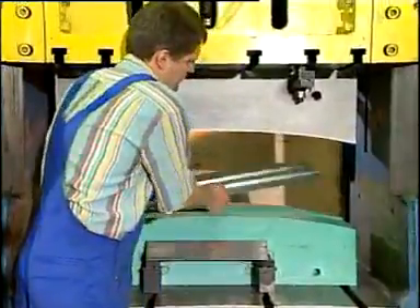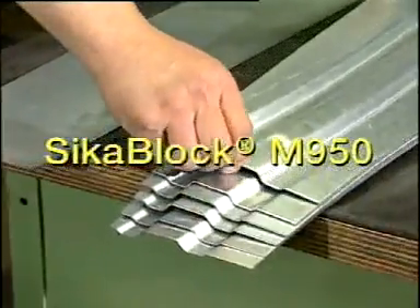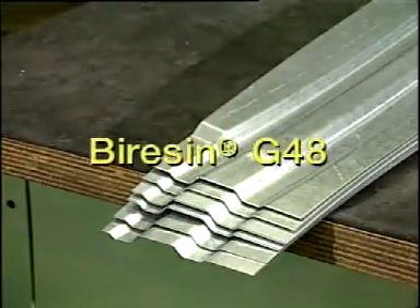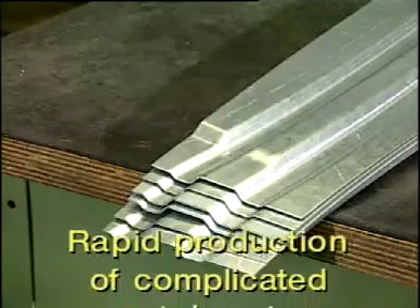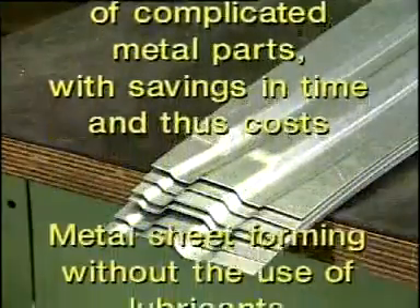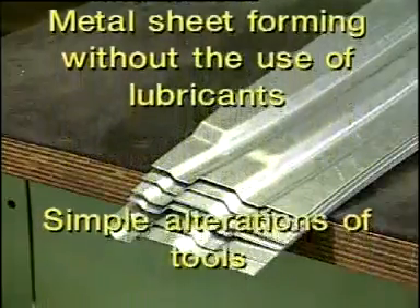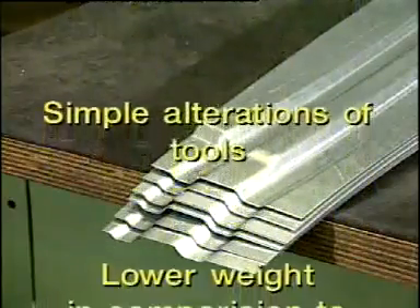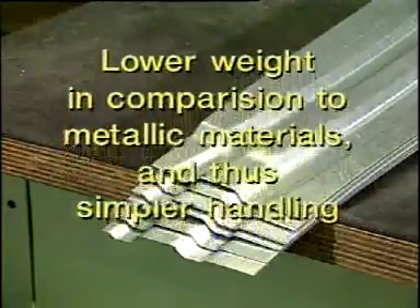The result is impressive — perfectly shaped metal plates. The advantages of Seeker Block M950 and B-Resin G48 at a glance: rapid production of complicated metal parts with savings in time and thus costs; sheet metal forming without the use of lubricants; simple alterations of tools; and lower weight in comparison to metallic materials, and thus simpler handling.